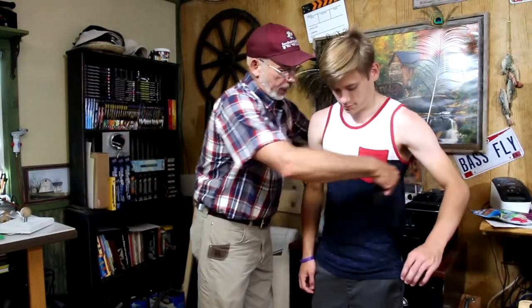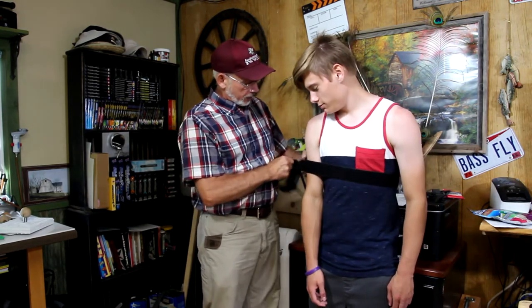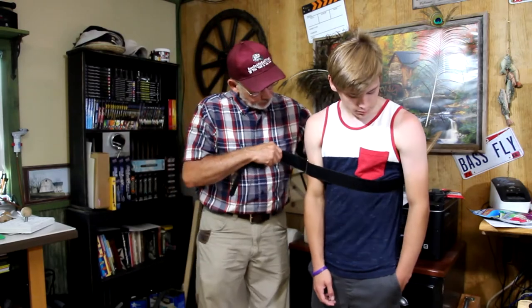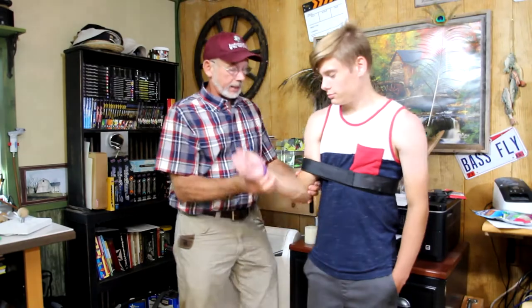What this strap is that we came up with: it goes around the chest and midway on the arm, and it threads in just like you would a belt with a Velcro belt. It threads in just like this and holds it in place — holds his arm in place so that he can't throw his arm way out in front of him. It keeps him in check so that his arm stays controlled and he can learn how to use his wrist a little bit more, putting snap in the rod so that the line stays tight.